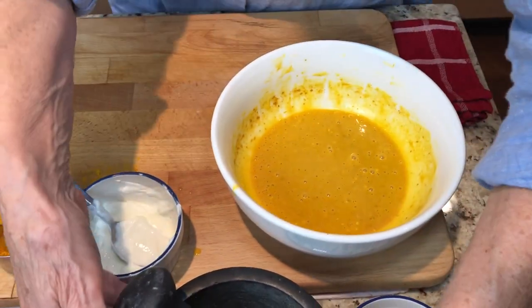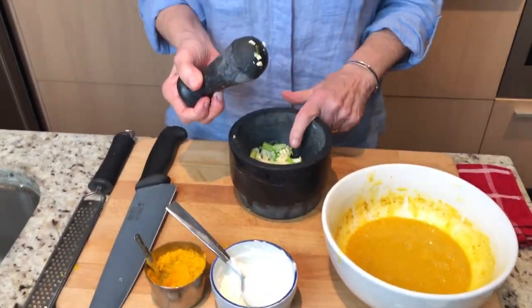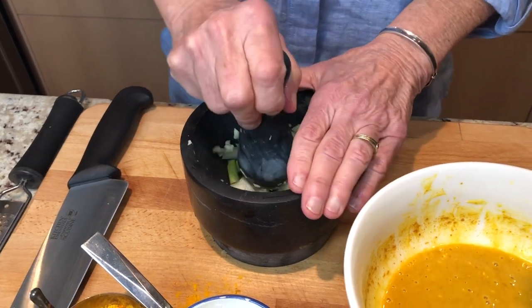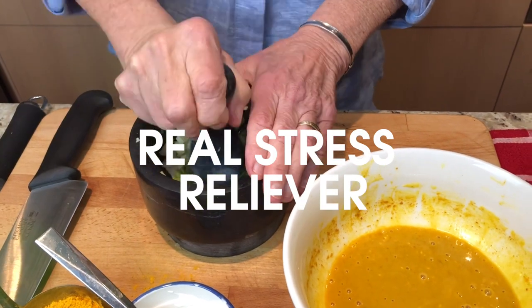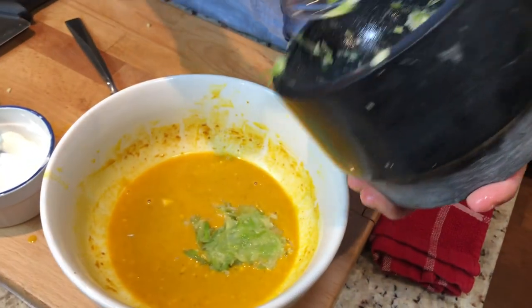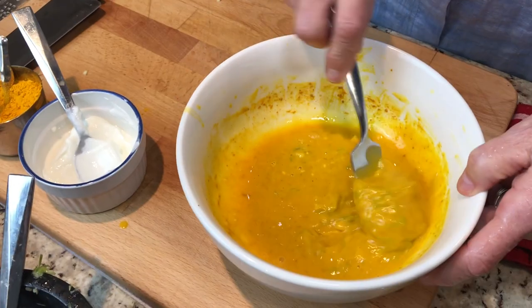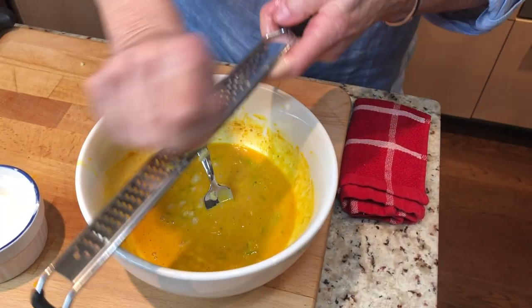Now I hope you have a mortar and pestle — you should have one. I have here some green onions, using mostly the white part, and some garlic — about two cloves. Now I'm just going to pound it down, pound it to a paste and add it in here. We've got the garlic and the green onion — actually more white than green. I'm also going to put a little bit of ginger in it, just to give it a little oomph.